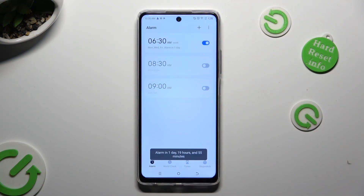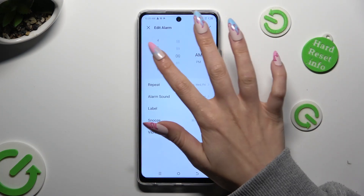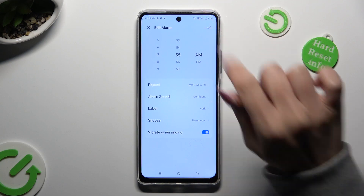As you can see, mine was successfully created. If you wish to make some changes, click on it, edit it, and then tap on the same check mark.